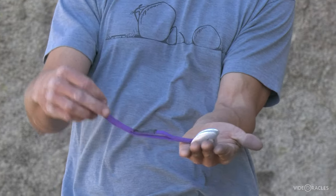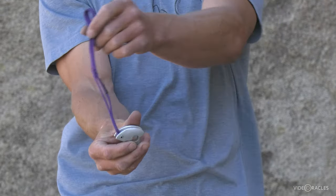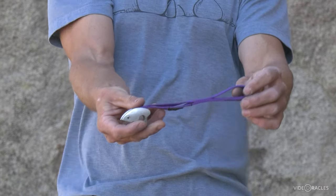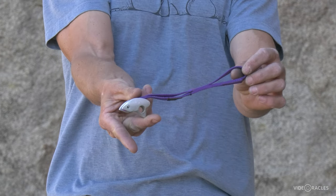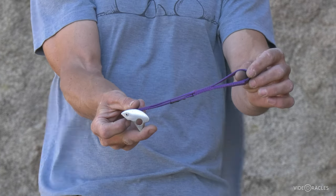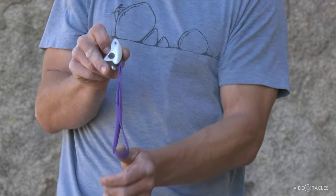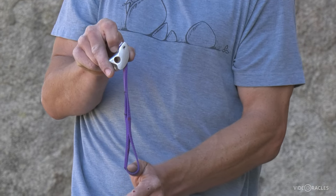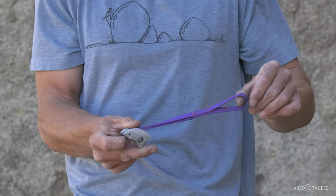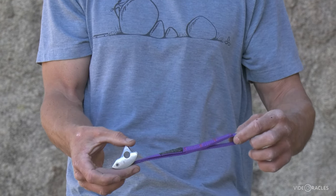Here's what a tricam can do that a nut cannot. If I fold that sling over the rounded side, now as I pull, it's rotating the tricam, wedging it ever harder in the crack. I can do this in a vertical crack or in a horizontal, and in either orientation. This is also acceptable.